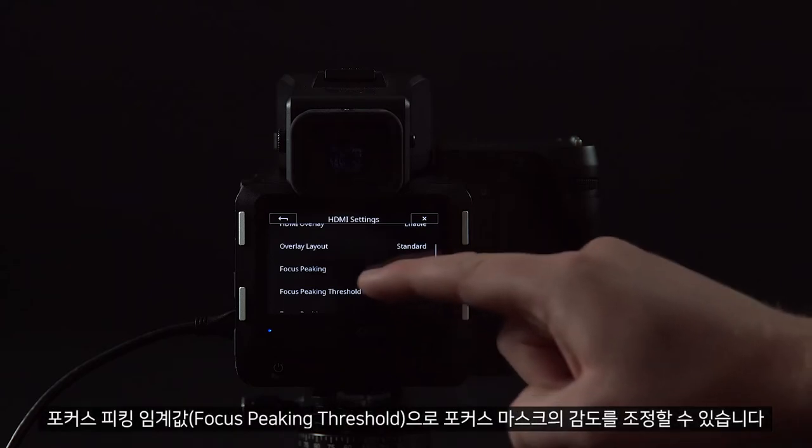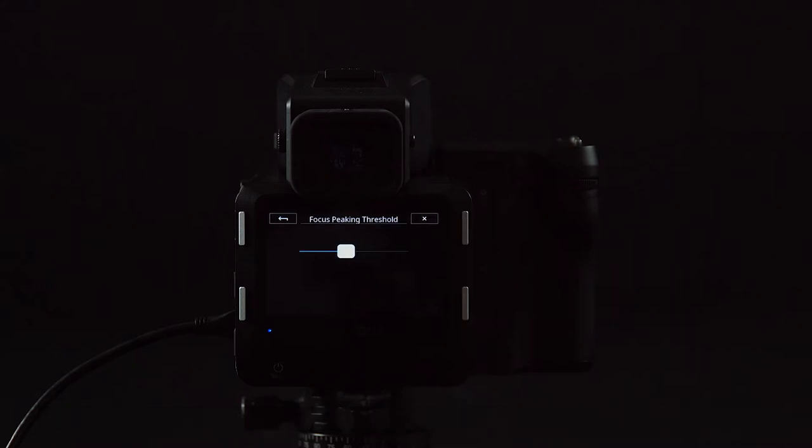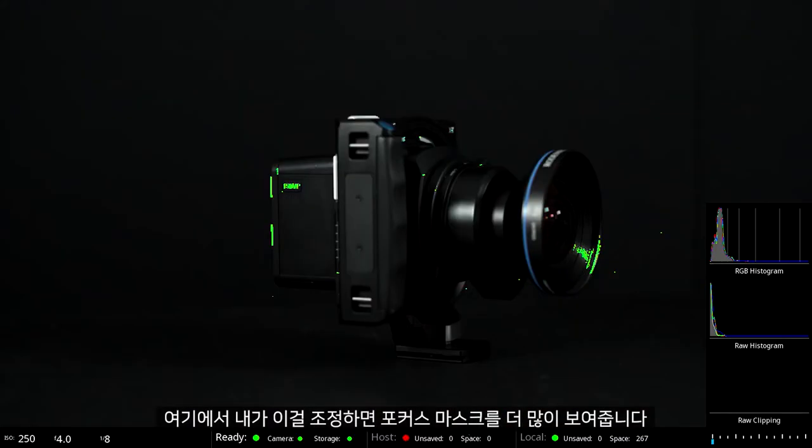Focus Peaking Thresholds allows us to adjust the sensitivity of the focus mask. Here you can see as I adjust this, it shows a more refined focus mask.